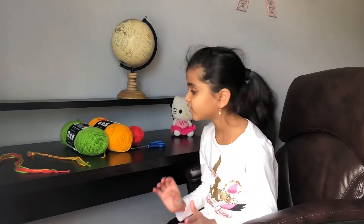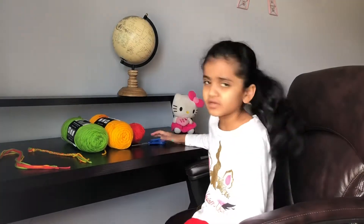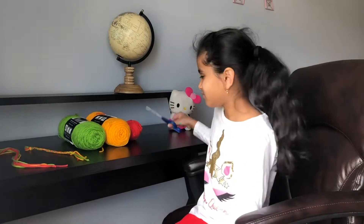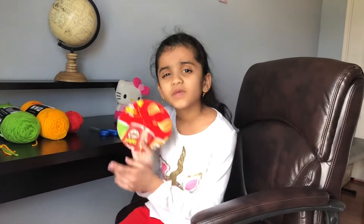So all we need is yarn. I'm using green yarn, yellow yarn, and red yarn — and you can use any color you like, because that doesn't matter. And you need scissors. Also what you need is a cardboard box and a piece of chip cover.